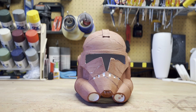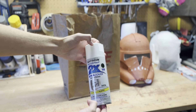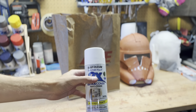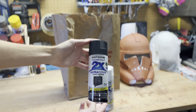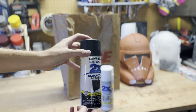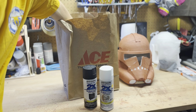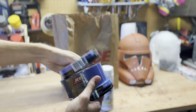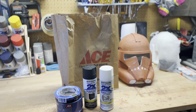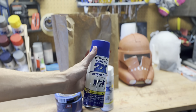I went to the store and got some supplies. We've got a Rust-Oleum flat white — this is going to be the base of the helmet for that classic clone white — as well as a flat black, which I might use for a base coat if I do chipped weathering, those black highlights that show through on the seams. We've also got some painter's tape because we'll need to tape up this helmet to give it that blue 501st stripe going right down the center.